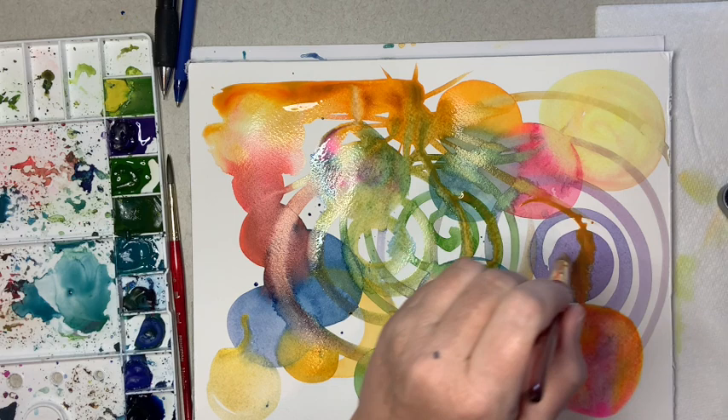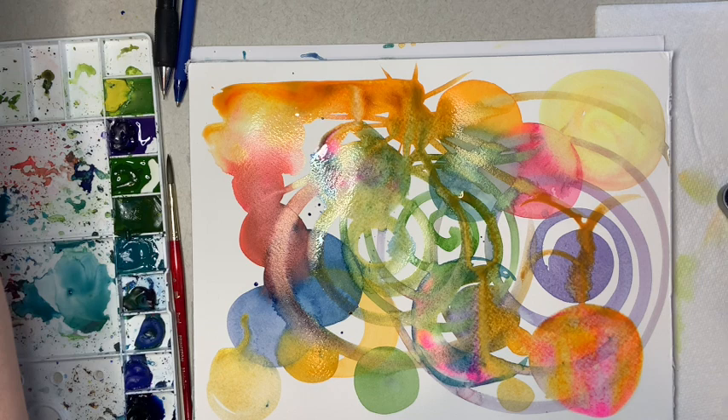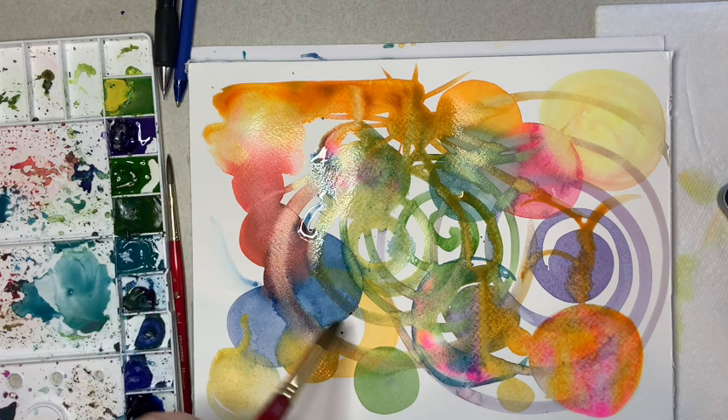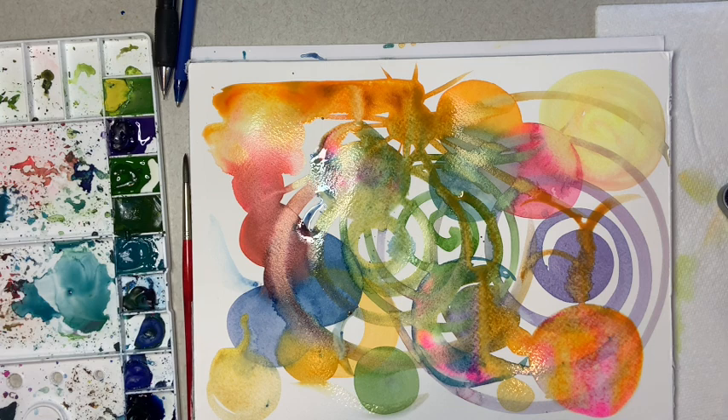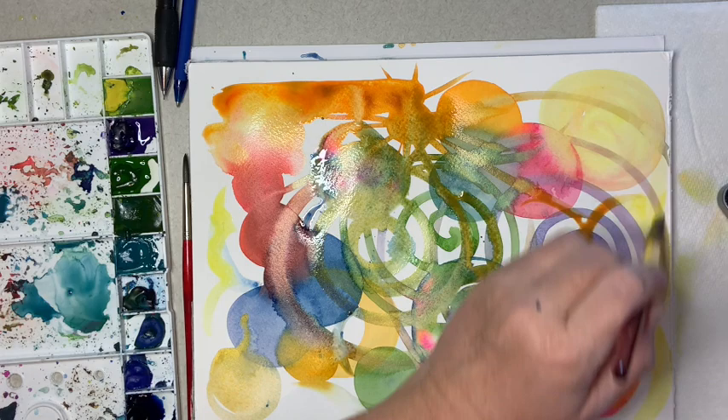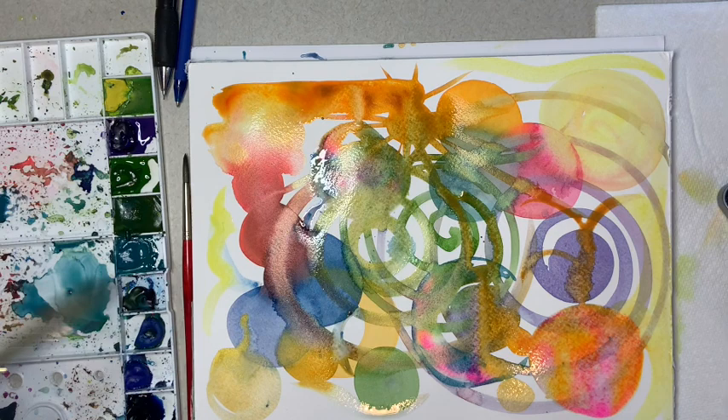I know this could look muddy and messy, but that's fine with me because this is for fun - learning and understanding what the colors will do. You don't have to worry about these; they're just your practice sheets. This will make a beautiful background for something - I'll use it in one of my actual dragonfly paintings coming up, just to see what we've got. I may use acrylic over it, don't know, I'm kind of feeling it.